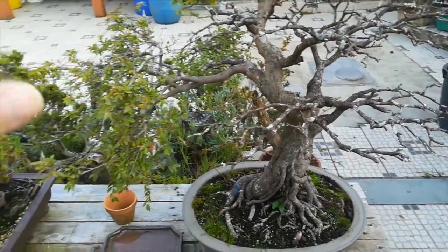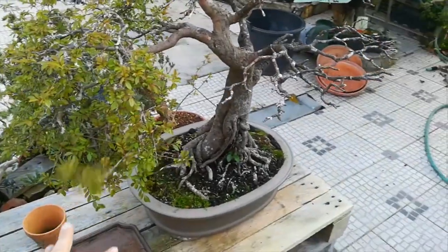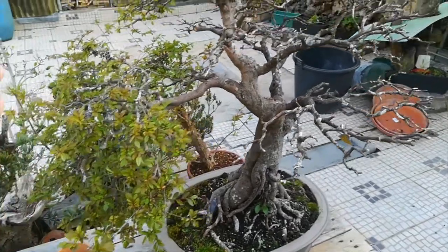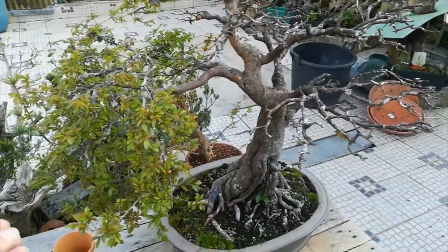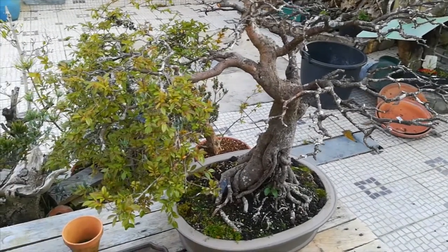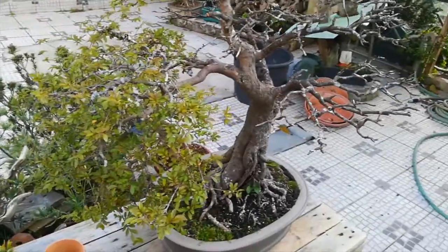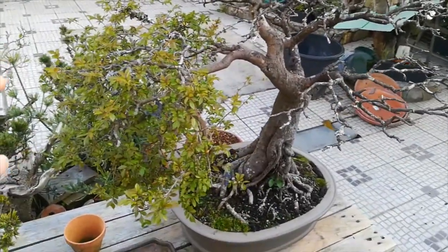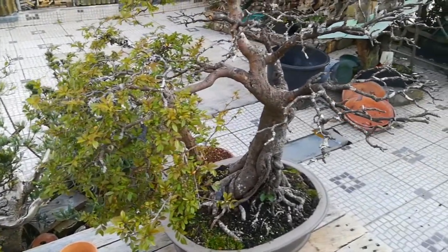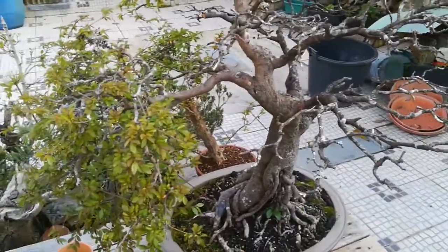I put Bio Gold — one tablespoon in every part of the pot — to give energy to the root system. I also used foliar feeding to allow the foliage to feed as well. The tree came on Saturday; I applied foliar feeding four days later, then another, and today I gave another foliar feeding — three times in seven days.